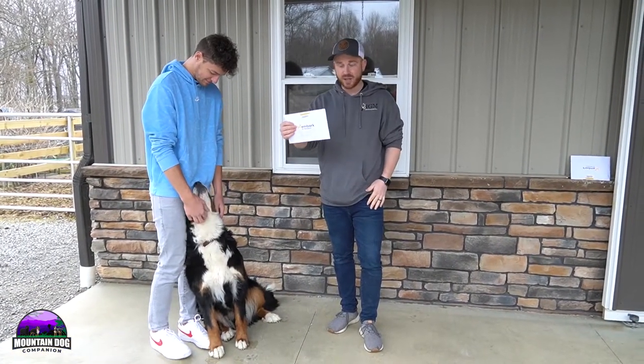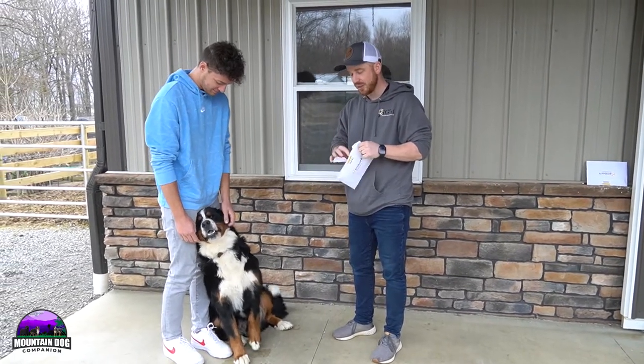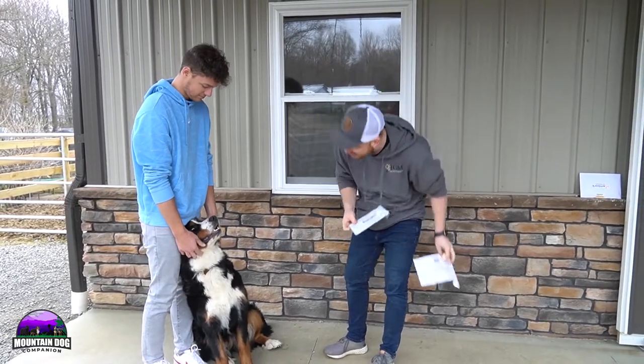Alright guys, we have our Embark test here ready to use on Millie, one of our Bernese Mountain Dogs. So we're going to do this for you to kind of share again how it's done. Good Millie, you're ready to get a swab.